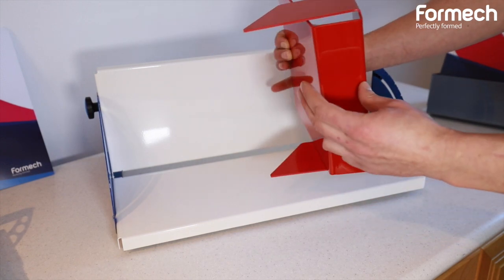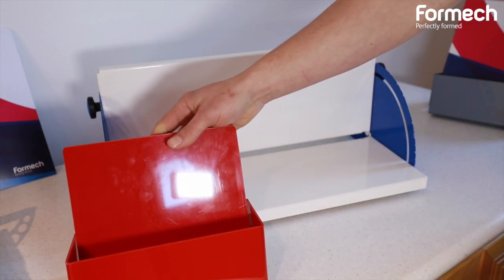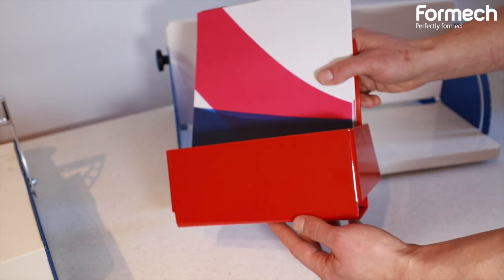We have done multiple bends — our first bend, second, third, and fourth — for a final product to hold some leaflets. Created by the Formec FLB 500.